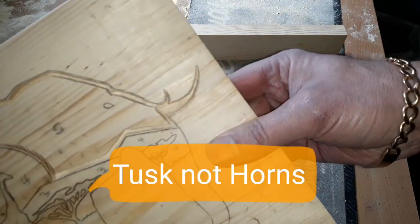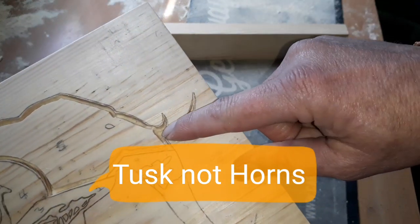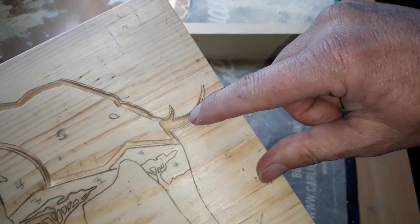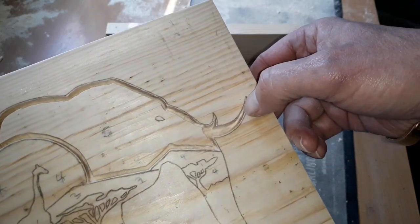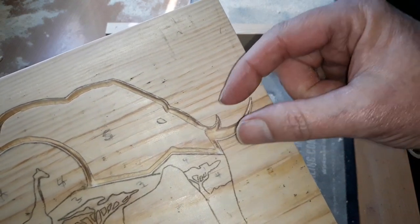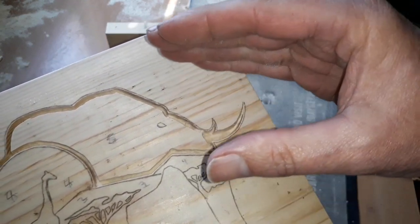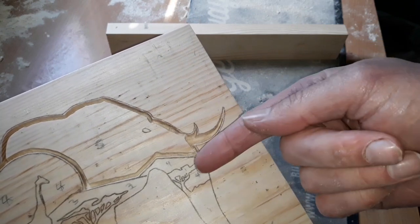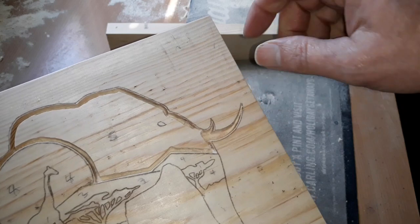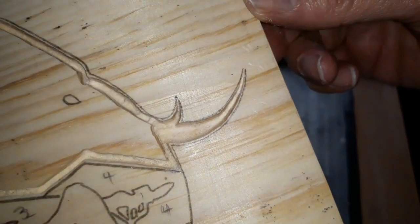Just a quick one — if you can see on the horns here, obviously it's wide and it goes narrow, narrow, narrow to a point. The way I do that is, as you come towards the point, because obviously the router bit is going to be quite wide, you just slowly lift the router up out of the wood and it'll go from thick, and as you lift it up, it'll get thinner and thinner until you finally make it to a point. So that's how that bit's done.